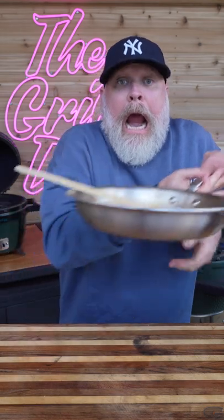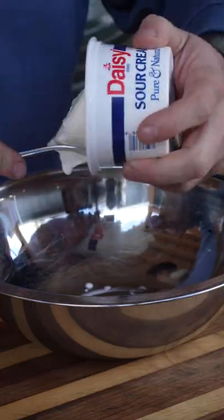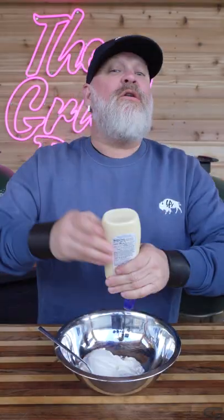I think our buffalo sauce is done. Let's go ahead and take it off the grill. Now let's make the dipping sauce for our buffalo chicken leg quarters. We're going to start with sour cream, and next we need some mayo — we're going to do equal parts, so we're going to use about three quarters of this.